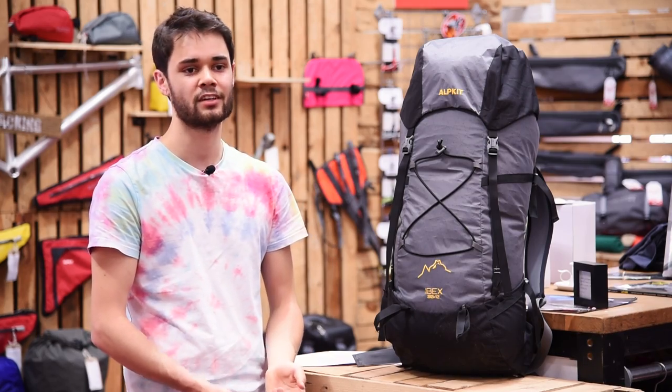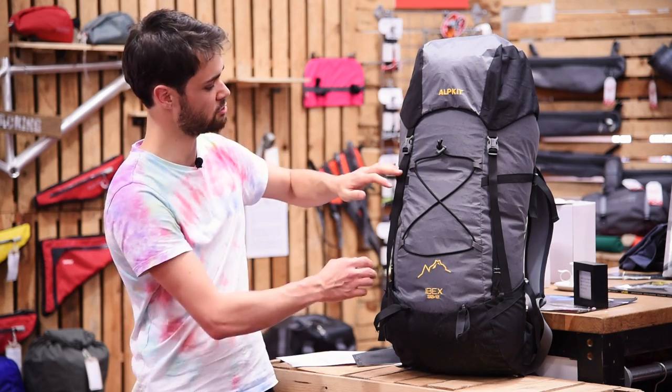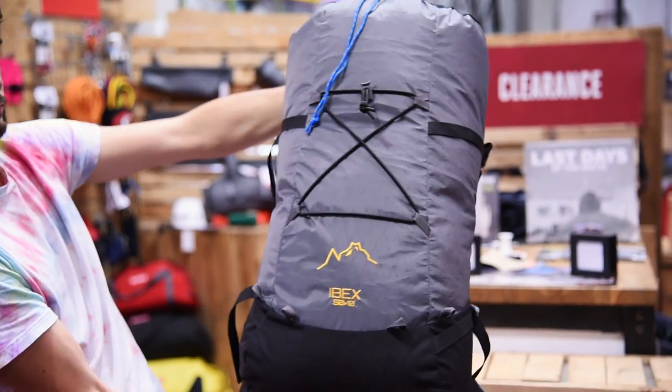Adaptability is the name of the game with the Ibex. We've given it all the features so you can really load it up, but when you're on that final push you can strip it down to weighing just 800 grams. The lid, straps, elastic and even the ice axe loops all come off.